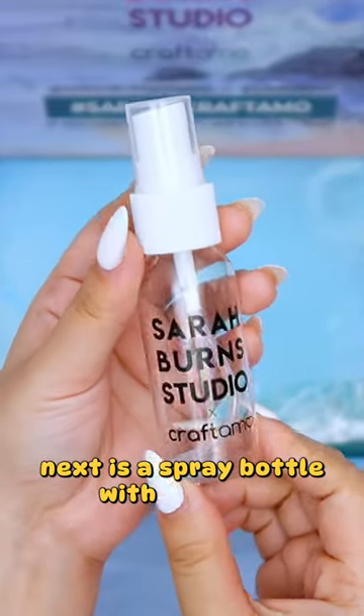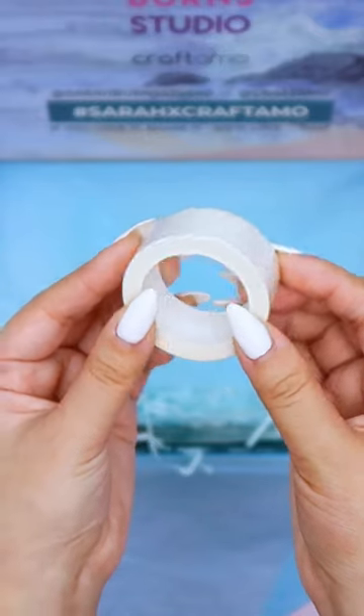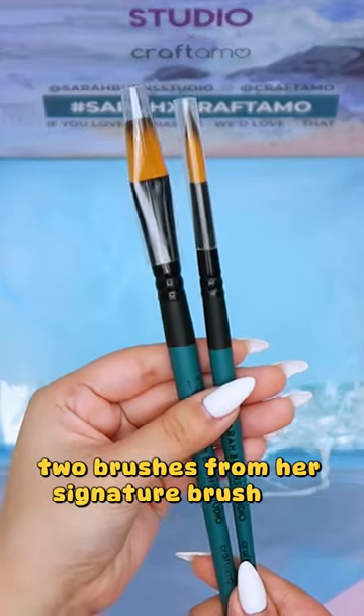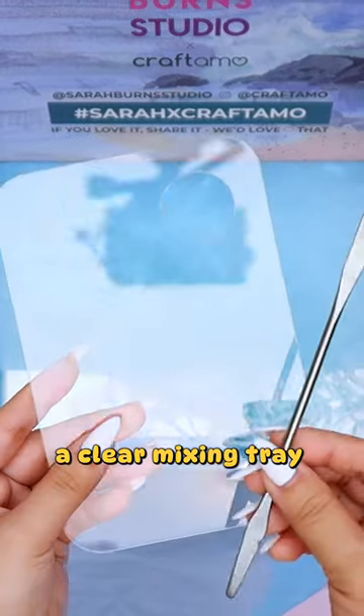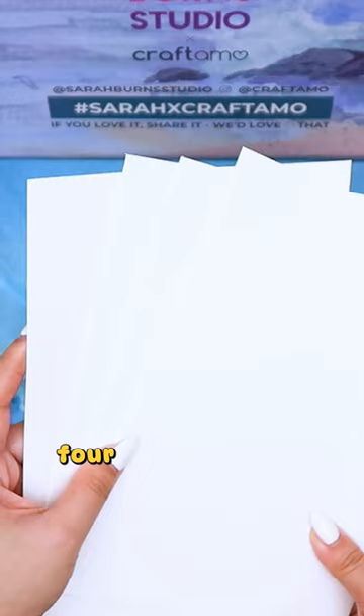Next is a spray bottle with her logo, X-Craftamo. A white washi tape. Two brushes from her signature brush set. A clear mixing tray that comes with a metal tool for mixing colors. And lastly, you'll get 4 sheets of 300 GSM cold press watercolor papers.